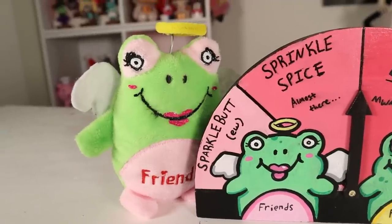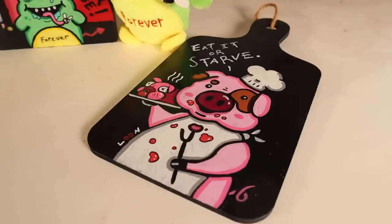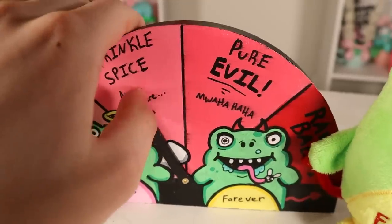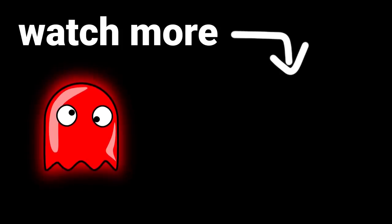I think the Friends Forever Frogs look really cool together and even cooler next to their evil meter. For those of you wondering, the cannibal pig falls into the Sprinkle Spice category. Sprinkle Spices are a scary bunch. I'm looking at you, Sprinkle Spices — I know who you are. Click to watch more or get your sparkly butt out of here.